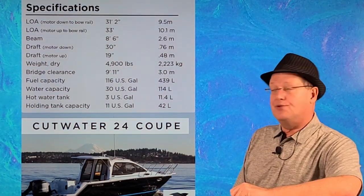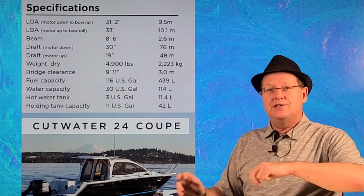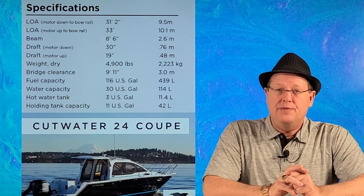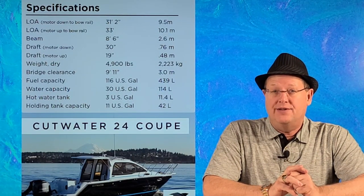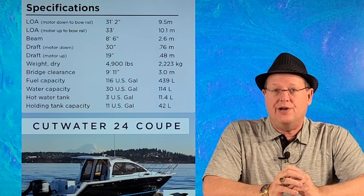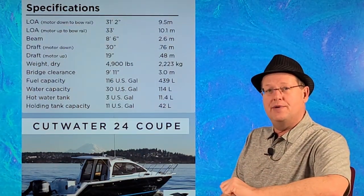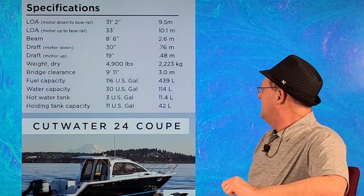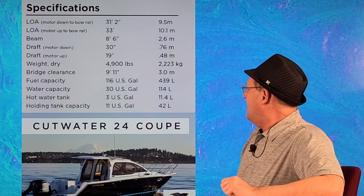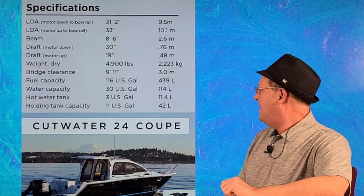The beam is a standard 86 inches, which is important for trailering. The weight is about 5,000 pounds — if you're going to tow this with an SUV that has only a 5,000 pound capacity, by the time you add the trailer you're going to be over. Fresh water capacity is 30 gallons, a hot water tank of 3 gallons, and a holding tank capacity of 11 gallons.